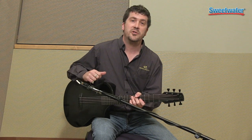The Composite Acoustics Cargo travel guitar — if you want to know more about it, please get on the phone and call your Sweetwater sales engineer today.